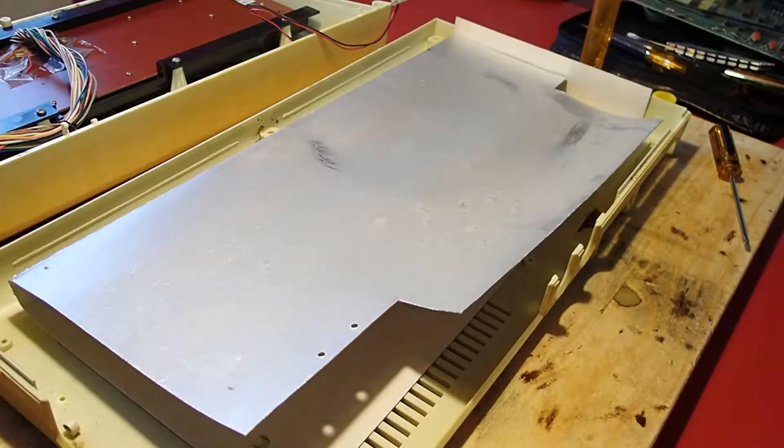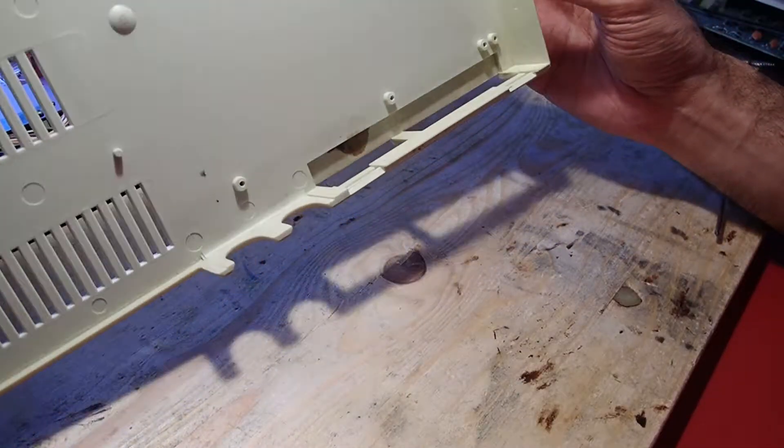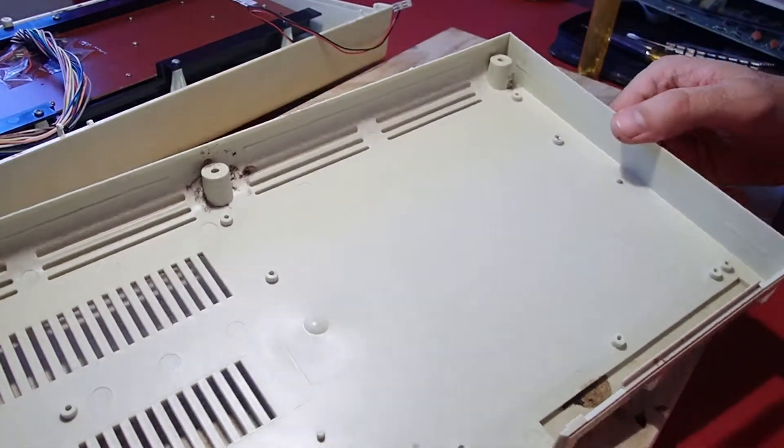After a brief visual check I started to clean the housing. Inside the case there were some blots of brown gunk — I still don't want to know what it was, but I hope it was just coffee.